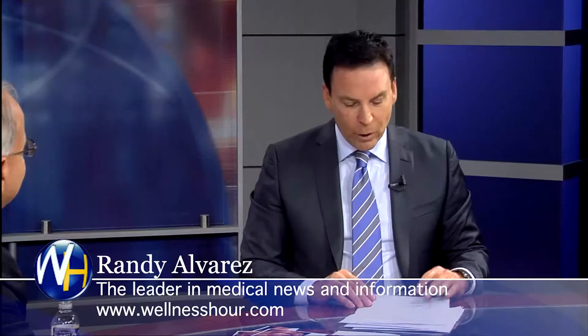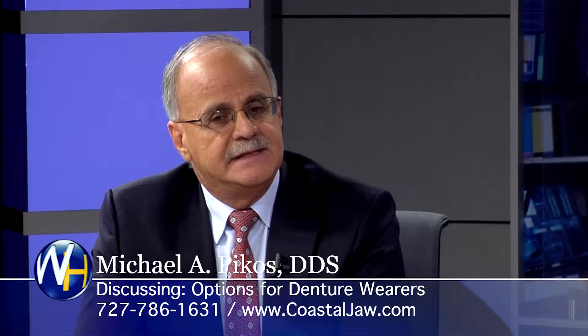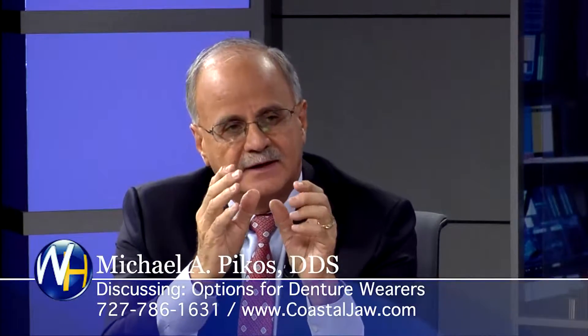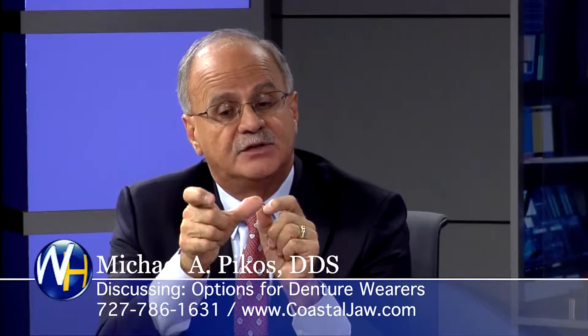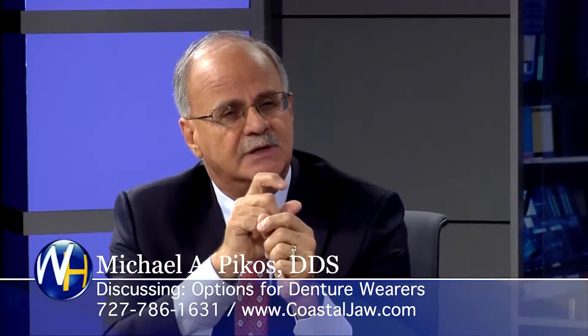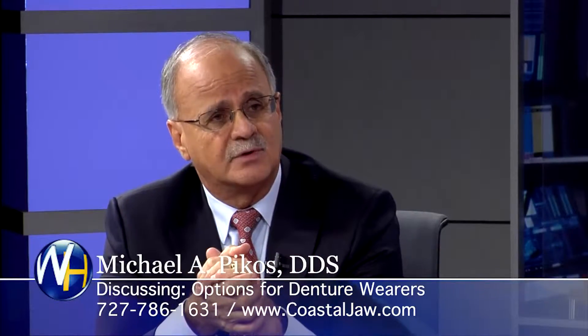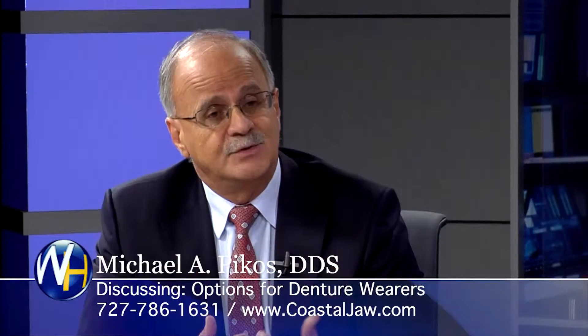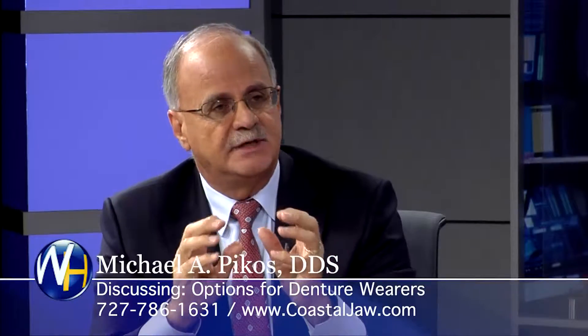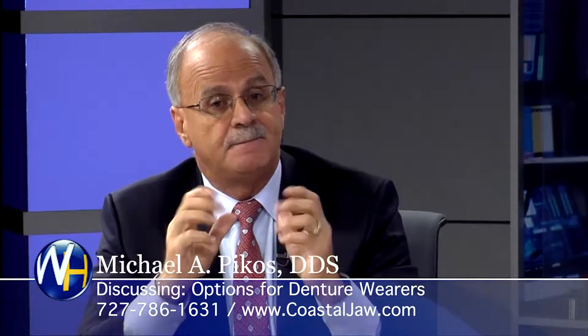There's less downtime for the patient the way you're doing it than the way it's traditionally done. By that I mean, instead of free-handing and placing the implants at the time of surgery — which takes time — even more time is involved in converting that denture, that piece of plastic, to a bridge. There's up to an hour and a half to two hours of laboratory work. With our approach, it takes 15 minutes for the teeth to be tweaked, fine-tuned, polished up, and screwed into the jaw. What a difference.